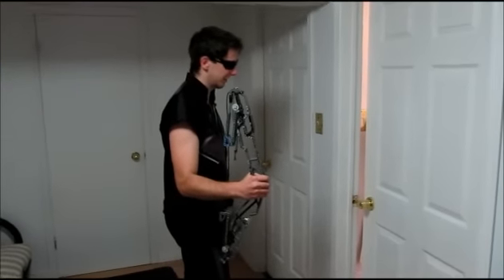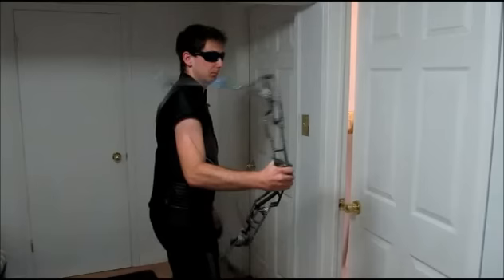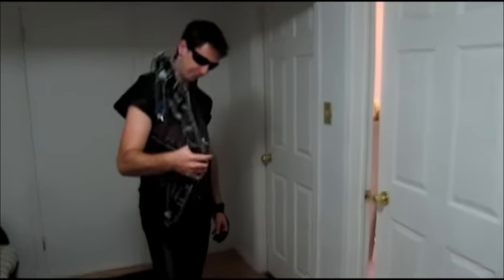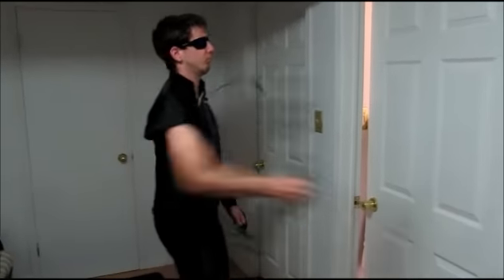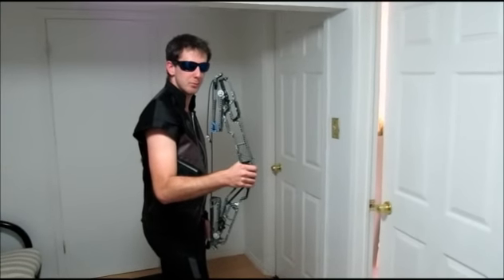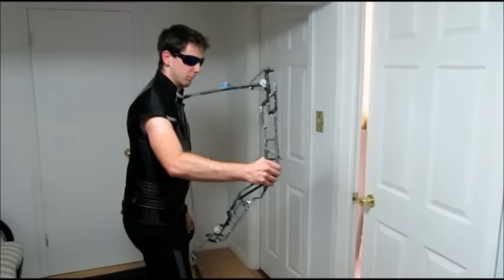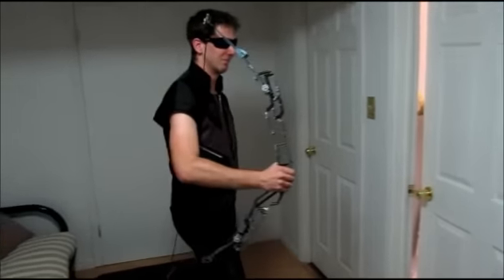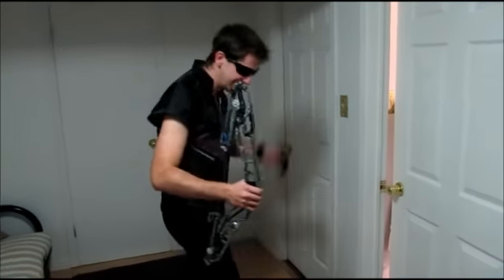This is the Hawkeye bow snapping action trial number one. This is the Hawkeye bow snapping action trial number one. This is Hawkeye trial number one of the bow snapping action. That was close. This is the Hawkeye trial number one of the bow snapping action.